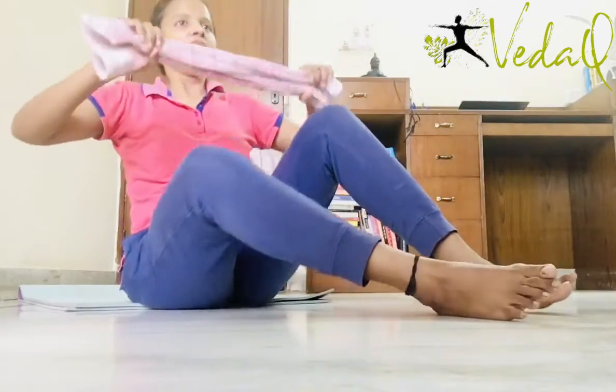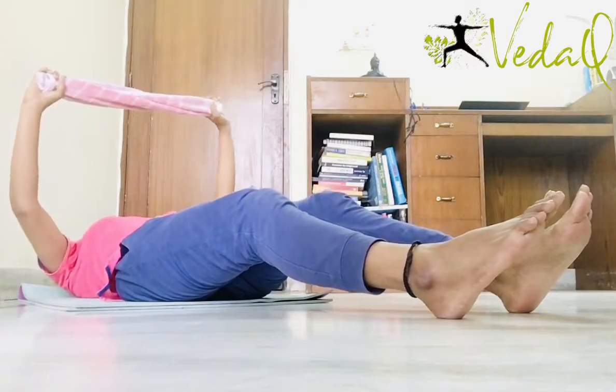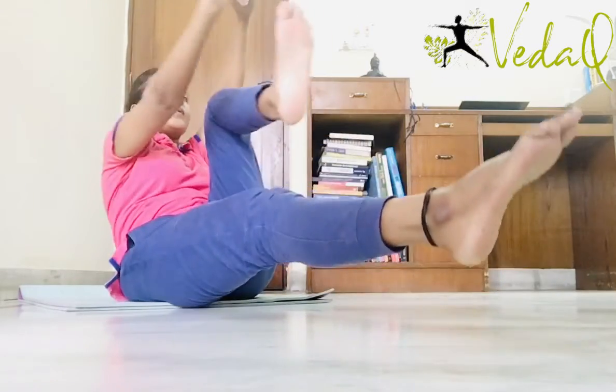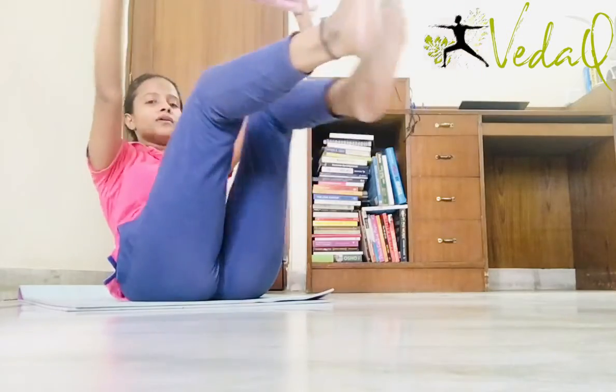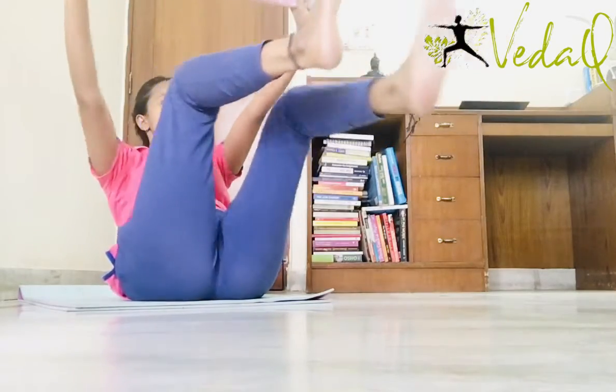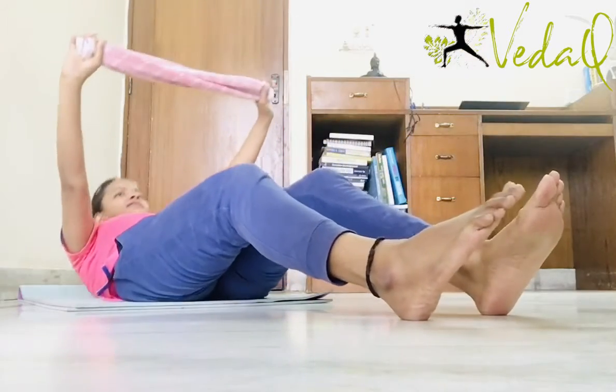Start with me. Sit like this and go down. Exhale up. 1, 2, 3, 4, 5, 6, 7, 8. Legs on the floor and then down.